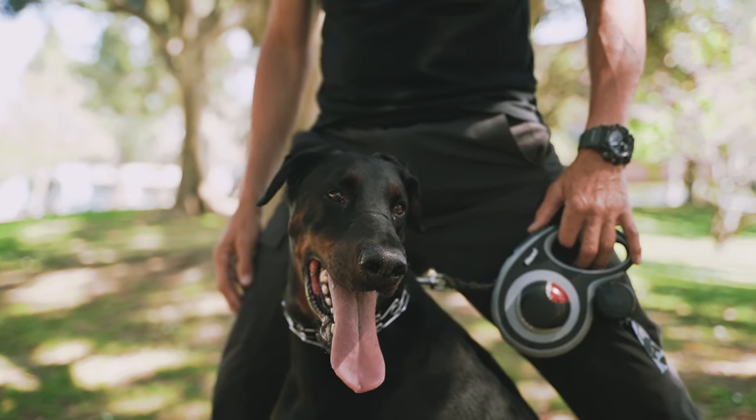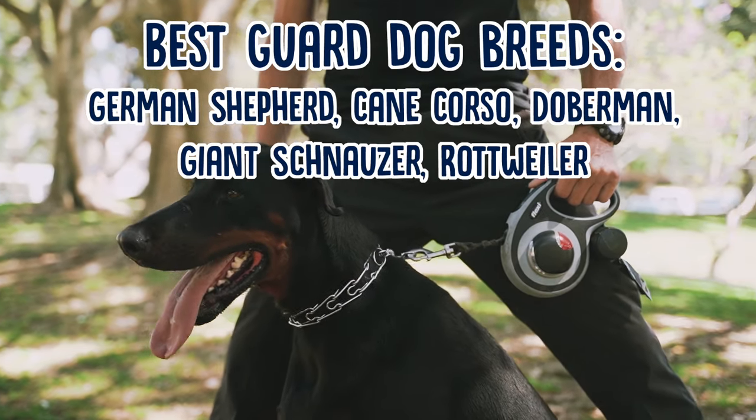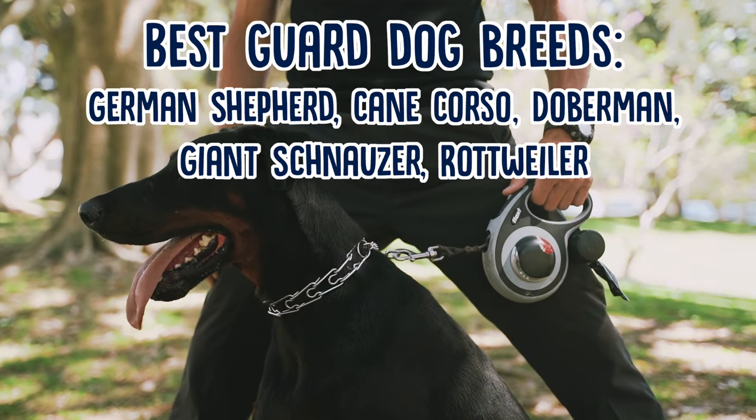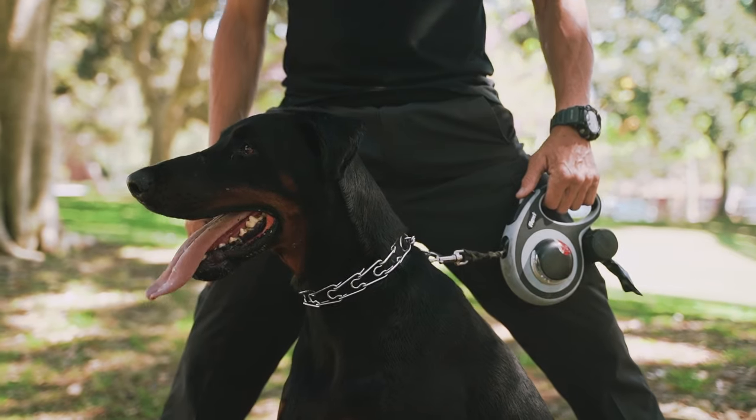Also keep in mind that some dog breeds are just naturally better suited to being guard dogs than other breeds. So if you're looking to get a dog specifically to guard, something like a German Shepherd or a Doberman is probably going to do a much better job than something like a Golden Retriever.